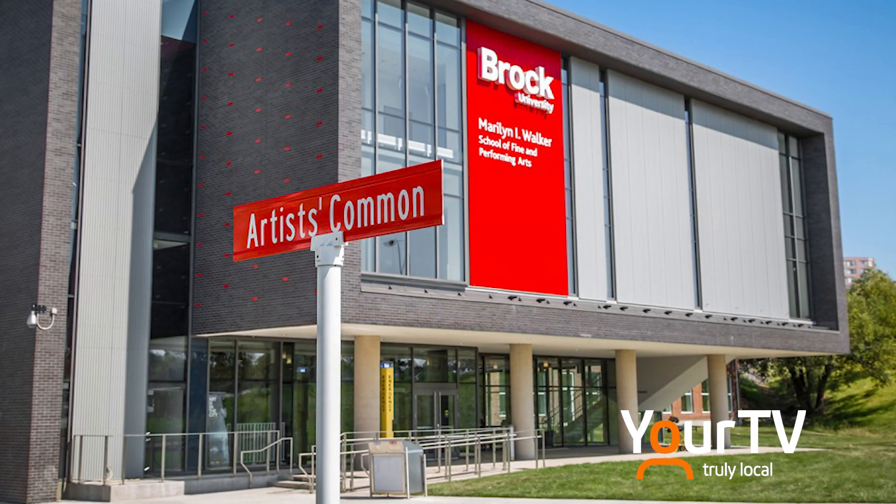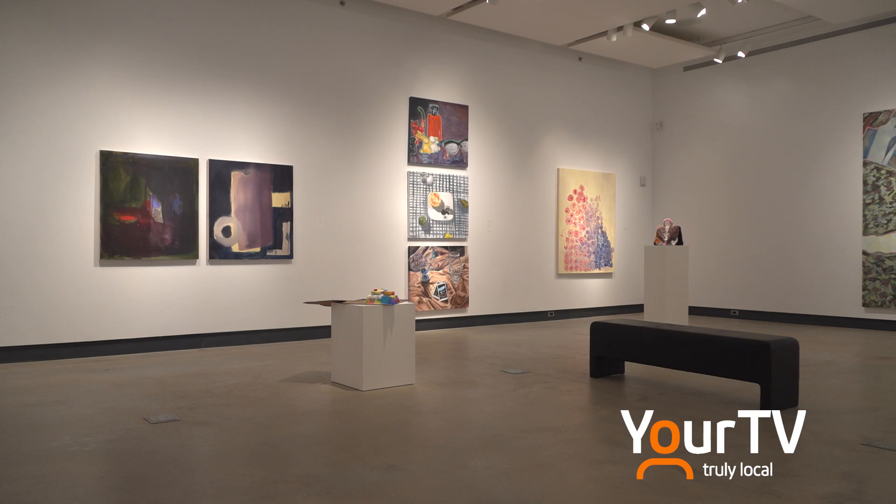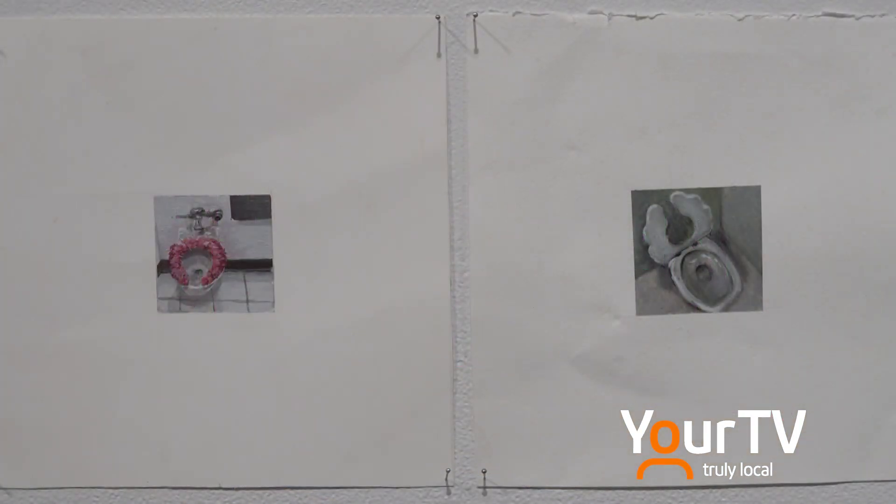Brock University's Department of Visual Arts is proud to be presenting a curated exhibition of student work. This show is 'An Instrument of Color.' It is a third year intermediate painting exhibition.